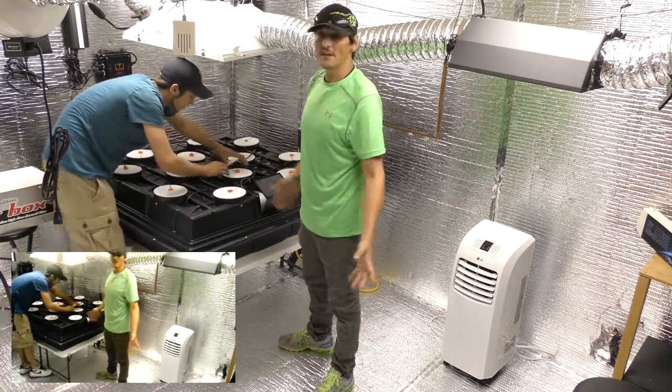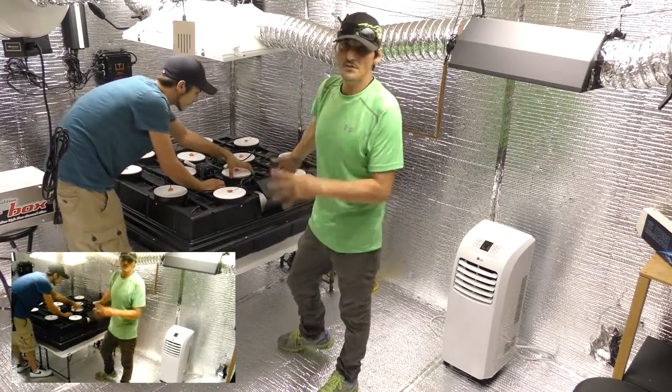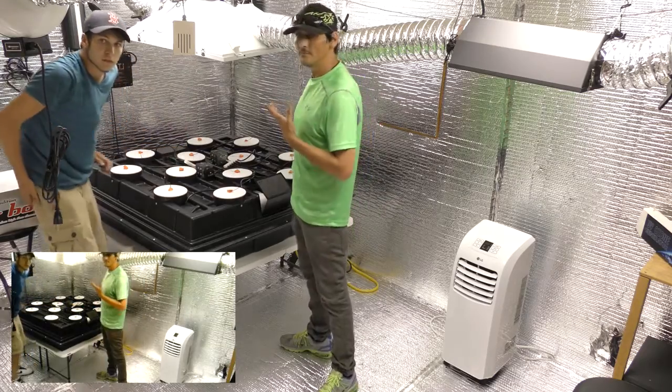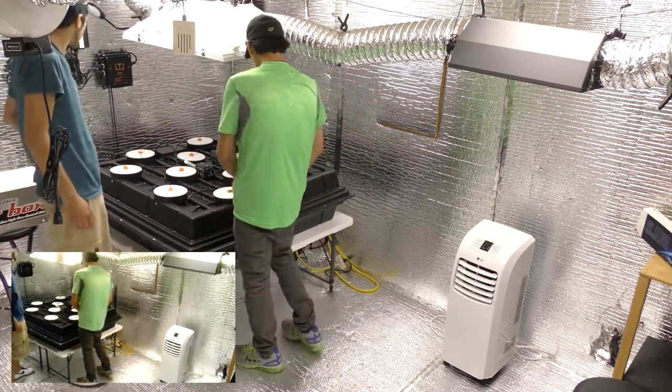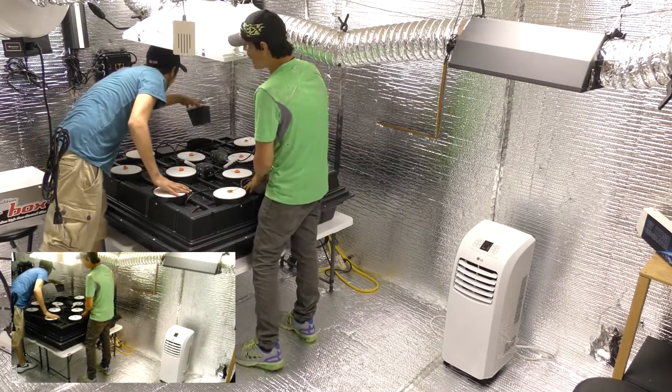Veg for like 15 to 20 days, go ahead and change the nutrients, put blooming nutrients in, and you're ready to bloom. This is amazing. Well, it ought to be — I built it.